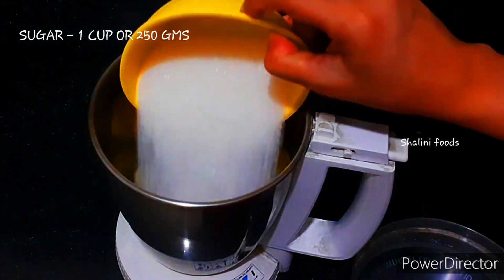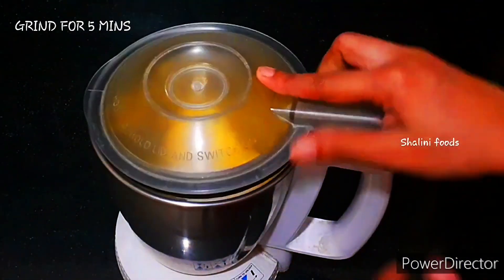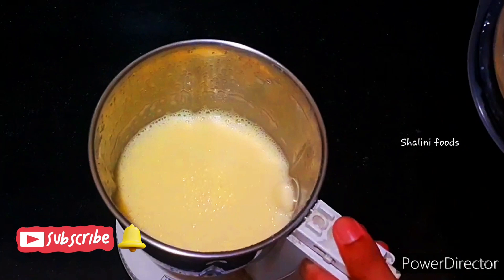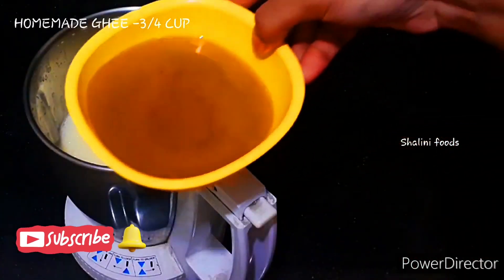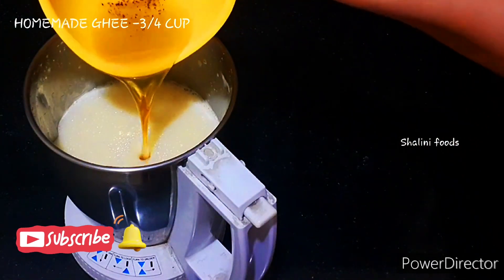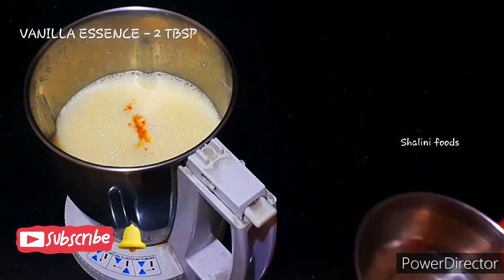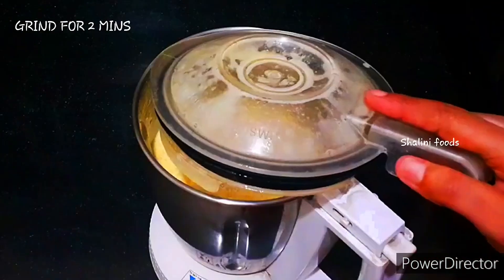Add 1 cup or 250 grams of sugar. Grind it for 5 minutes. Now add three-fourth cup of ghee. Add 2 tablespoons of vanilla essence and grind for 2 minutes.